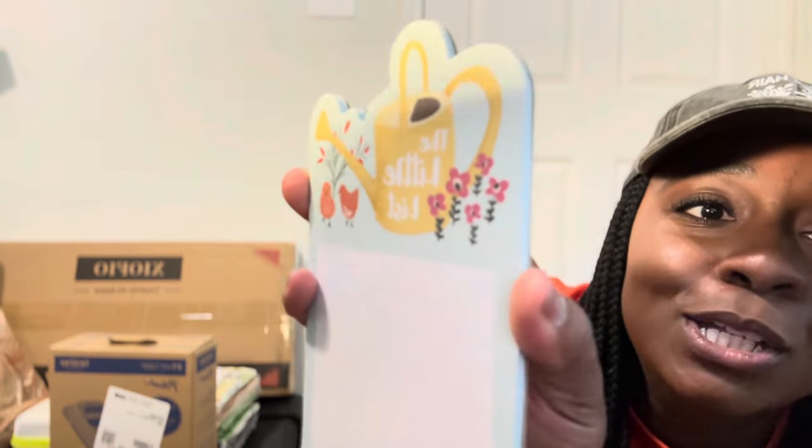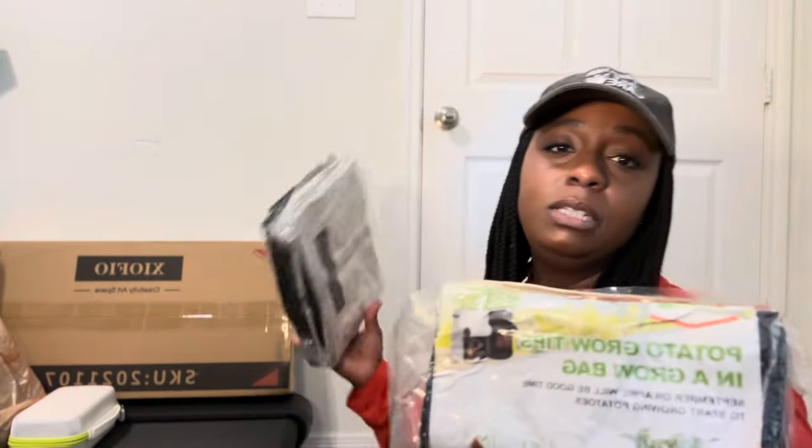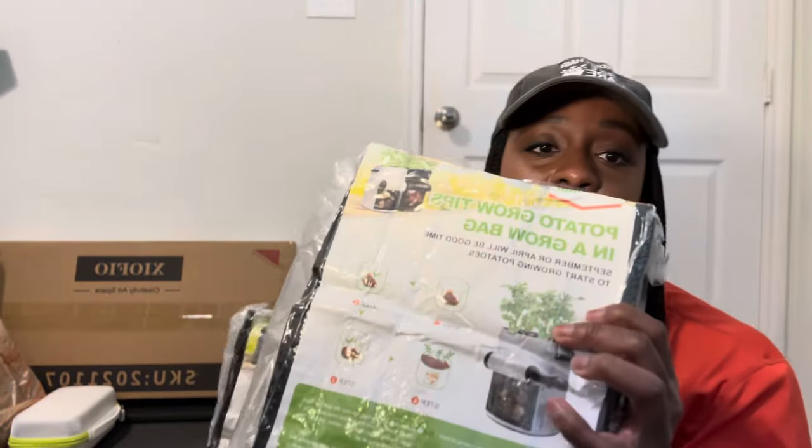I also found this cute little notepad at TJ Maxx or Marshalls — it has a little list pad and I've really been using it to write down my garden list. I'll put it in my pocket and take it outside. And of course I got some grow bags — I'm going to try to grow my potatoes in these grow bags this year. They have a little window on the front, and you get four for about fifteen dollars.